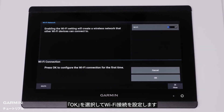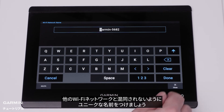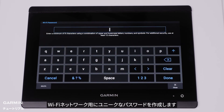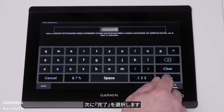Toggle Wi-Fi to On. Select OK to configure the Wi-Fi connection. Create a name for the Wi-Fi network — make a unique name to not be confused with other Wi-Fi networks. Create a unique password for the Wi-Fi network; the password must contain at least eight characters. It is recommended to use a combination of upper and lower case letters, numbers, and symbols. Then select Done.